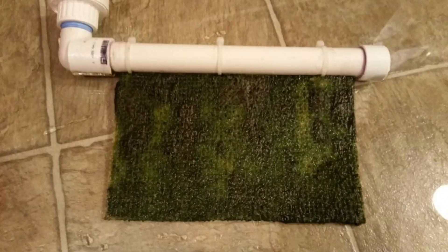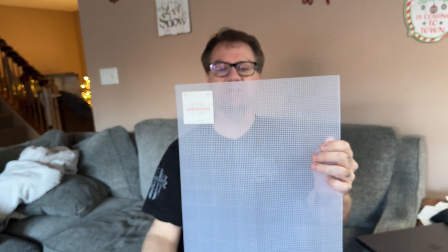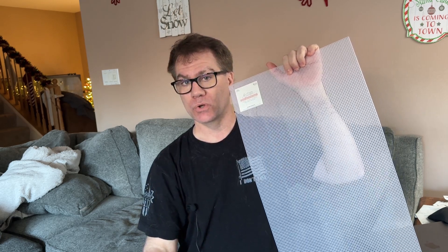People make DIY algae scrubbers using PVC in the form of a U-shape. They cut a slit at the bottom of the PVC, pump water through it, and through that slit water comes out. They attach the mesh to the slit with zip ties, so water runs over the mesh and a light shines on it in your sump. After a few weeks, you'll get all this green mossy algae on it that's feeding on nitrates in your aquarium.